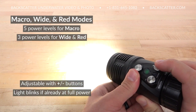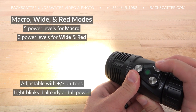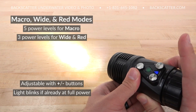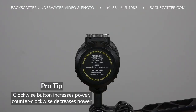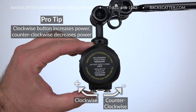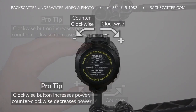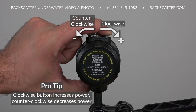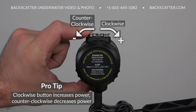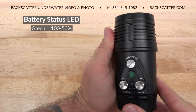When the maximum light output has been reached, the light will do a short blink to indicate that it's reached full power. Whether the light is right side up or upside down, the clockwise-most button will always increase power and counterclockwise will decrease power. Just remember this little tip so you can easily reach over and adjust brightness without having to take your eyes off the action.